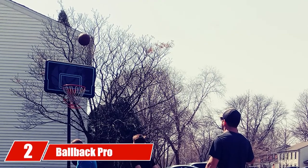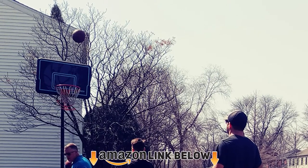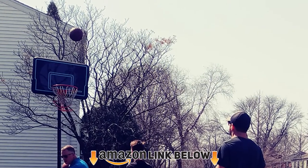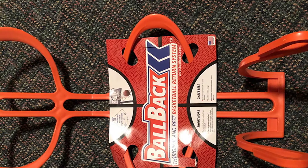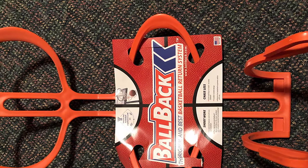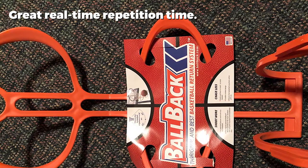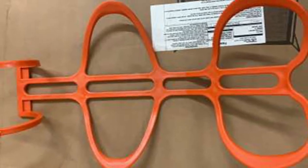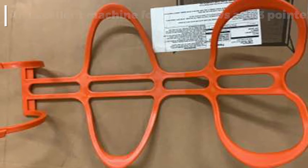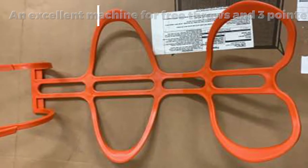At number two we have the Ballback Pro Basketball Return System. The Ballback Pro might seem like a simple assembly of plastics that wouldn't do something extraordinary, but that is not the case. It's a compatible ball-returning machine that can be installed on almost any kind of hoop for both team or individual practice. Users can shoot from all parts of the court, whether it be a free throw or a three-pointer, and the machine smartly deflects the ball back to the thrower at a 90-degree angle.